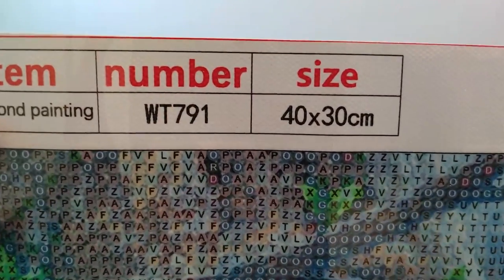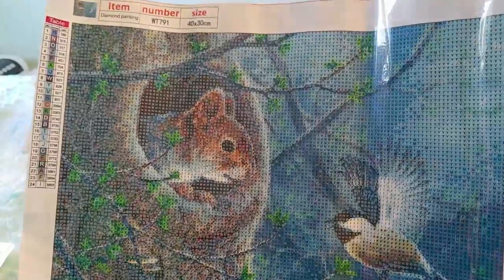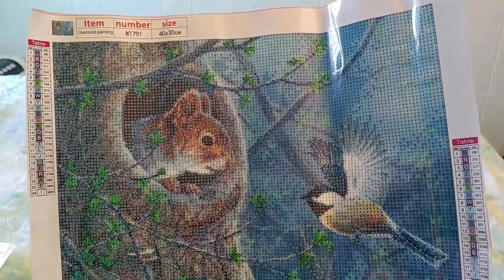I paid $5.61 for this. It's a good stick and I absolutely cannot wait to start this one — I think this might be the next one I start. I am super super excited to do this.